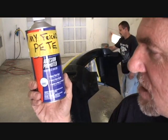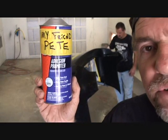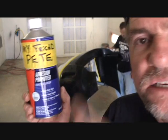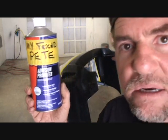Wait ten minutes or so and it's ready. It also makes your bumper flex. This is a flex additive for painting. So instead of adding flex additive to the paint, go ahead and put this on and you're pretty much done.